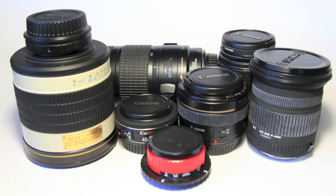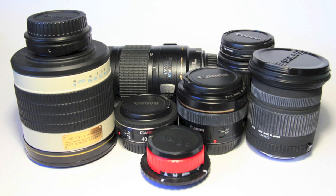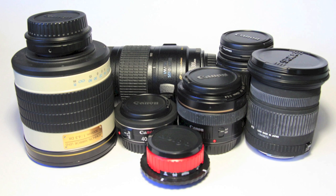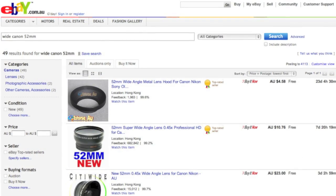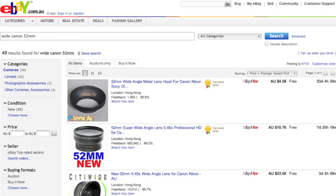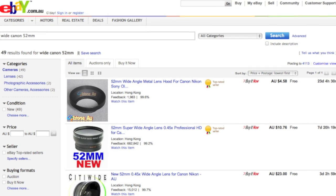In this video we'll be looking at a cheap alternative to purchasing a wide angle lens, and by cheap I mean really cheap, and that should raise a red flag right there. eBay is full of very interesting, very low price bits and pieces for your camera.